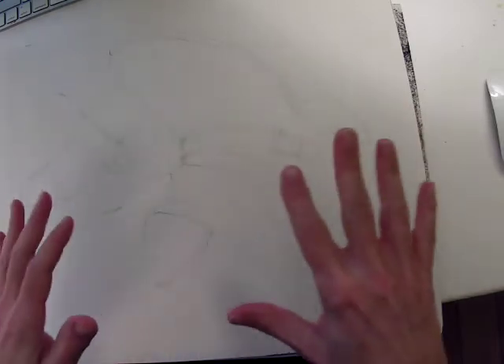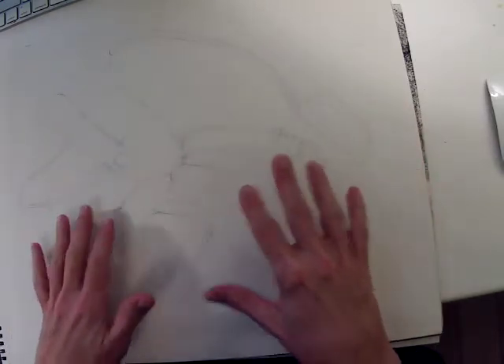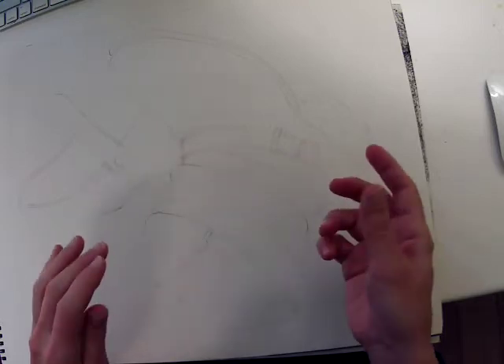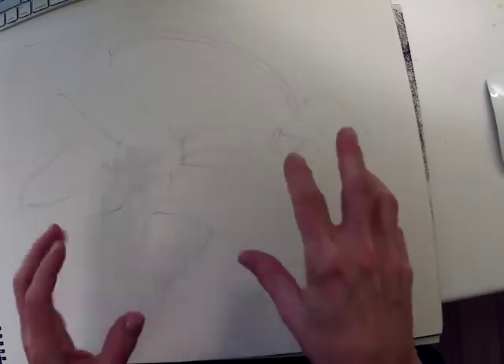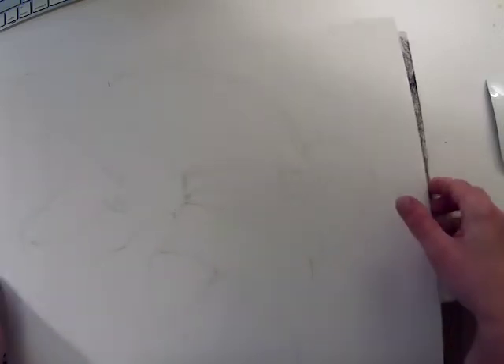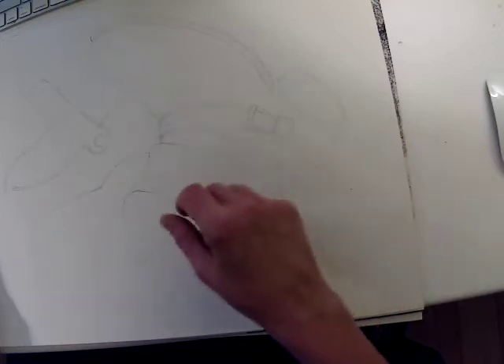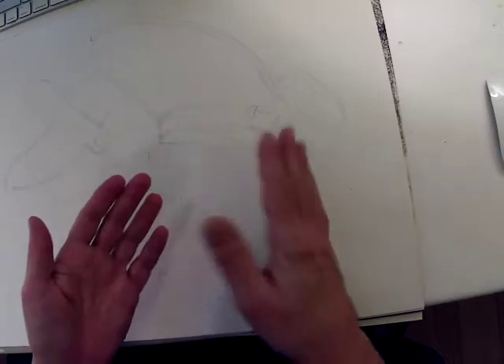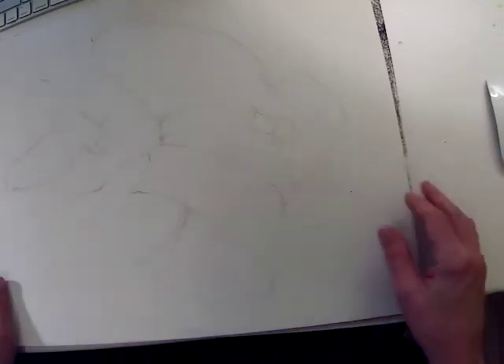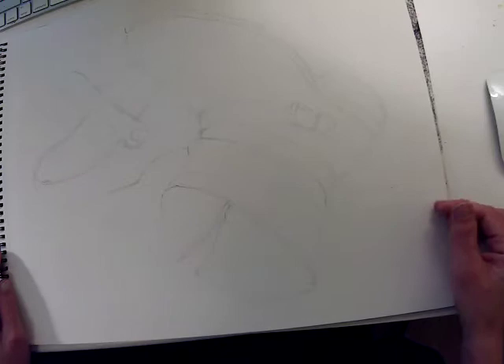I started with a light pencil drawing to get my forms in place. I want to keep it pretty light because I'm going to switch part of this demo to charcoal. If I do a charcoal drawing I can still do the preliminary work with pencil line, but I want to keep it nice and light — because if I use heavy pencil, the graphite creates a kind of slick area when I start to put charcoal on top of it.